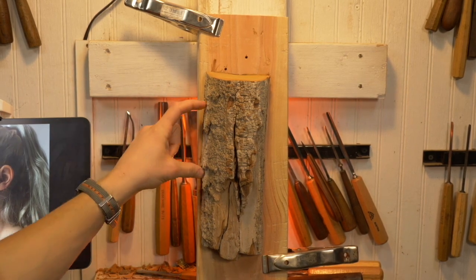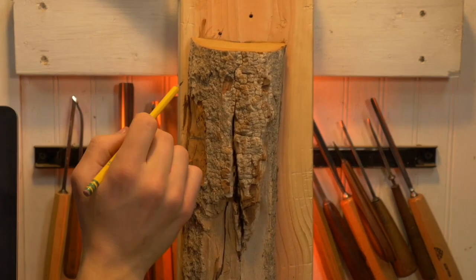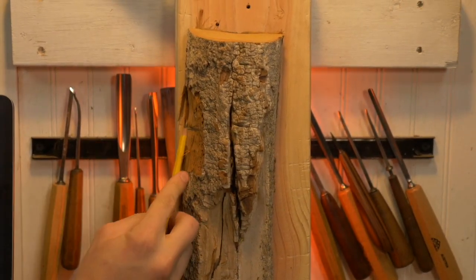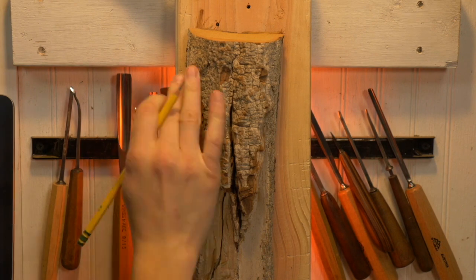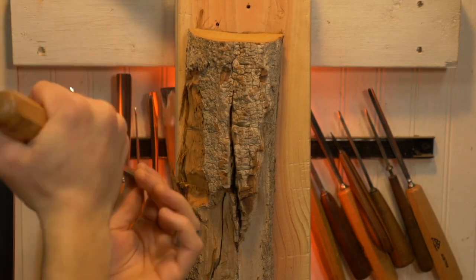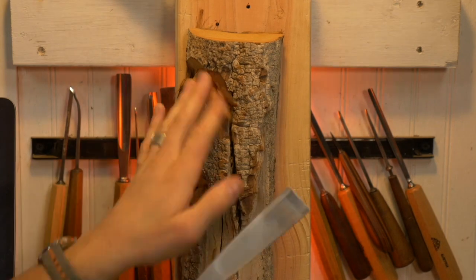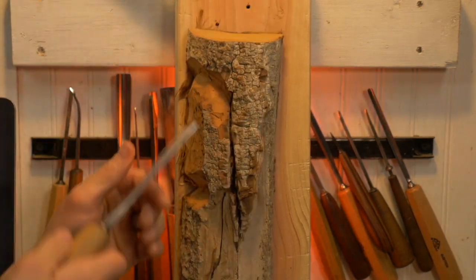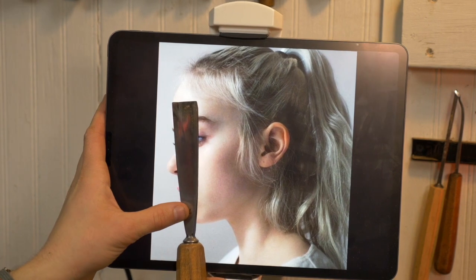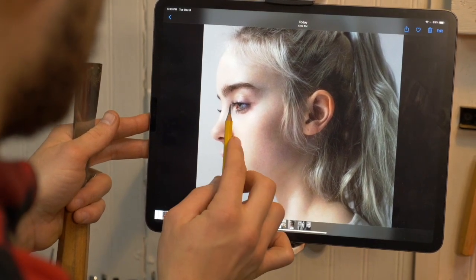Hey folks, today I'm talking about wood carving the female profile. This is a project I started a few months back and it was a requested video. People are often trying to learn about the female face, and this is an introduction to female faces. What's helpful about this particular carving is it gives you one angle so you don't have to worry about getting both sides perfect. It teaches you about the side view of the face, which is an under-analyzed part of carving faces. These side profile faces really teach you about this neglected angle.